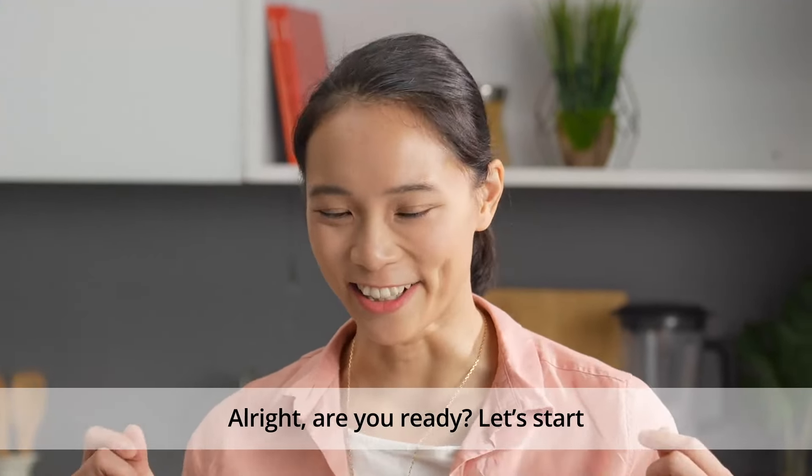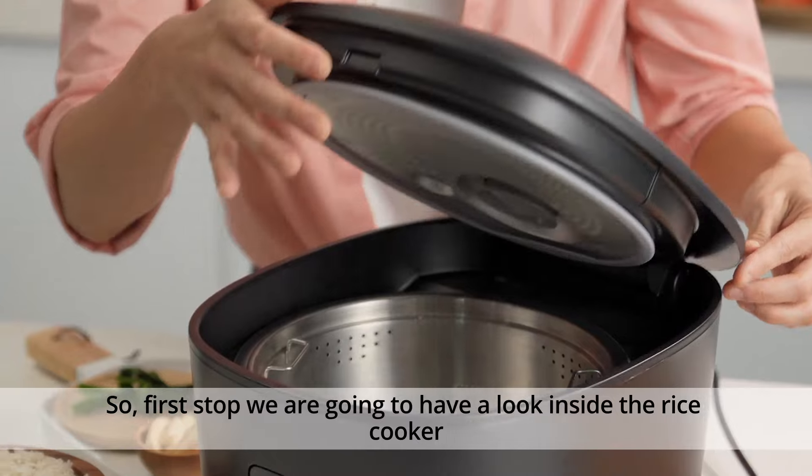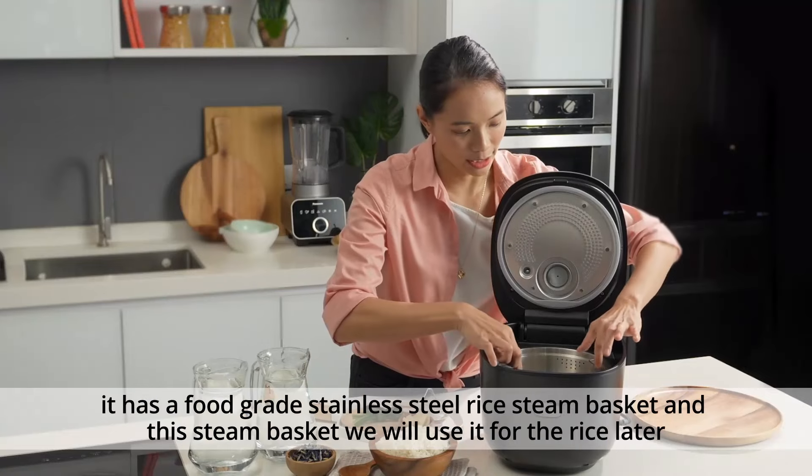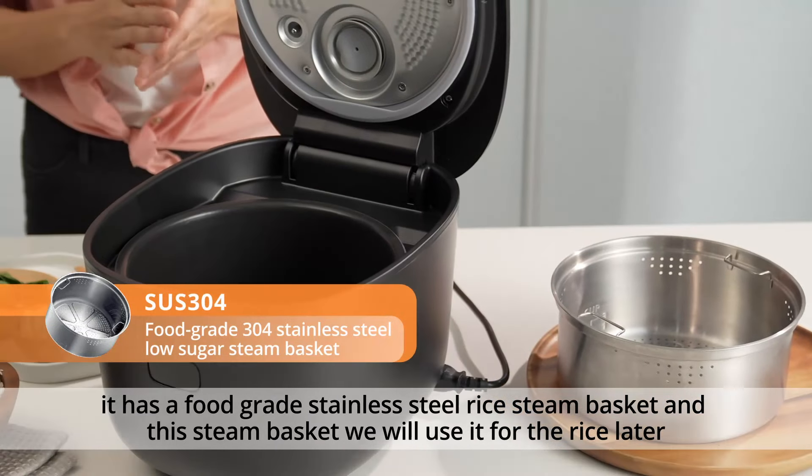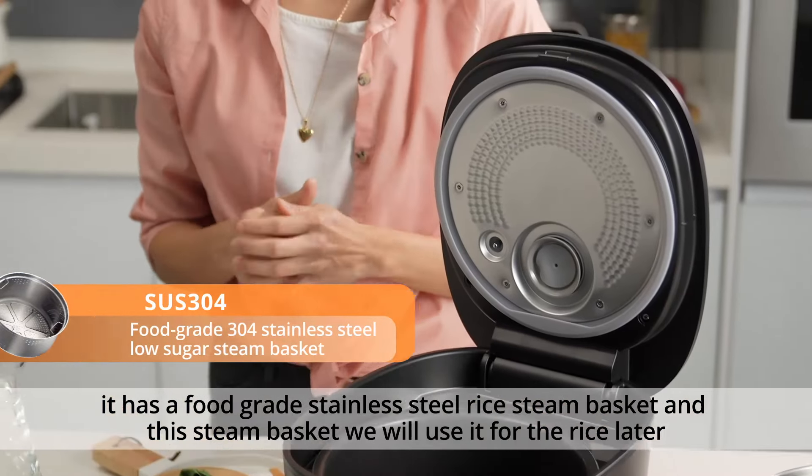Alright, are you ready? Let's start. First, we're going to have a look inside the rice cooker. It has a food grade stainless steel rice basket and a steam basket, which we will use for the rice later.